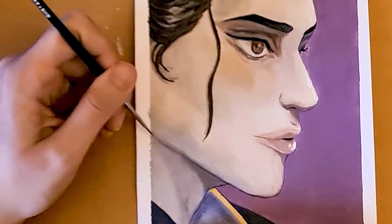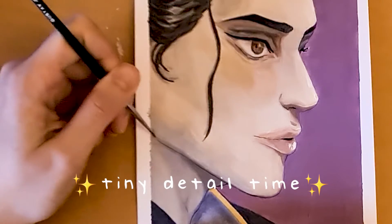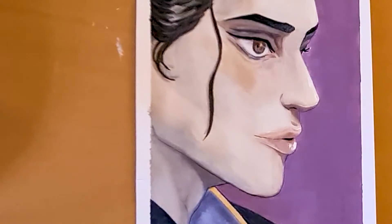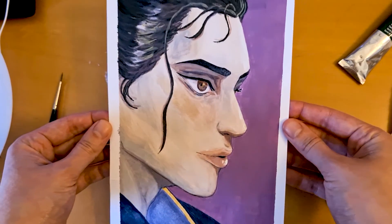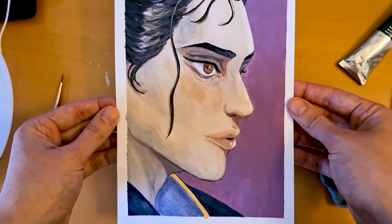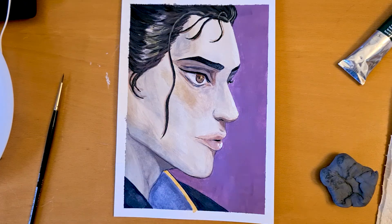So for this being my first gouache portrait, I'm pretty proud of myself. I see a lot of areas where I could improve — obviously — and a lot of areas I don't really like. But all in all, I'm happy. This is okay, this is presentable. I'm fine.